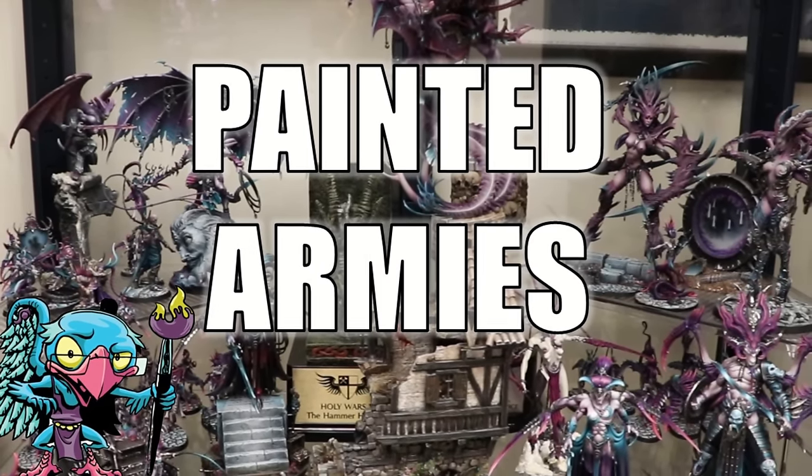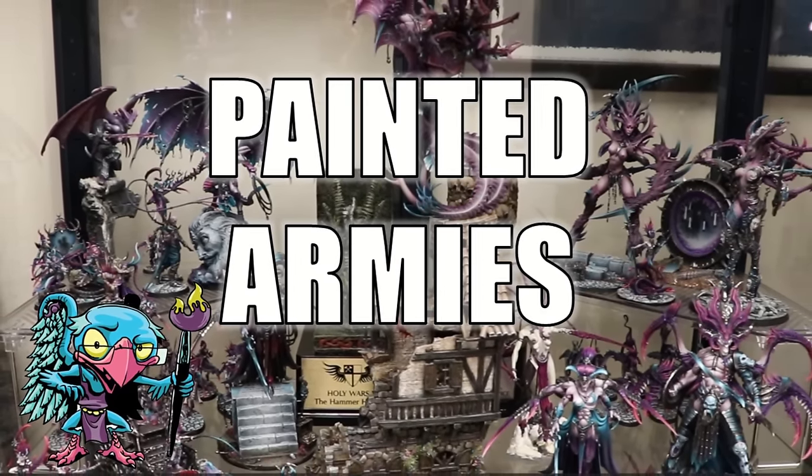Hello everybody and welcome to another hobby cheating video. Today I'm going to tell you how to get those armies that are gray painted. Let's get into it. The strict technomancer that is Vinci V — let us get into the technique and learn it Vinci V style.